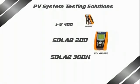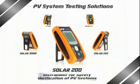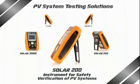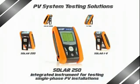Driven by innovation and passion, now enriched by a brand new family of instruments for performance verification, testing and servicing photovoltaic systems and components — a ground breaker which will set the trend for a new generation.